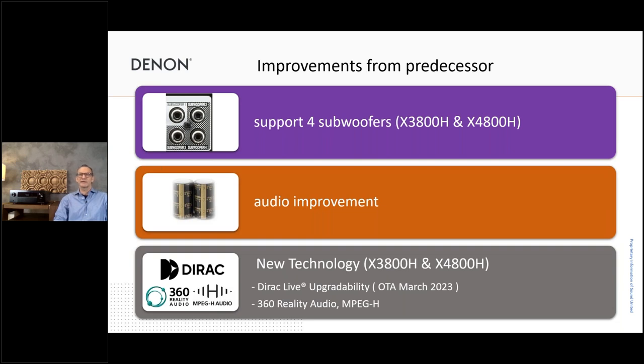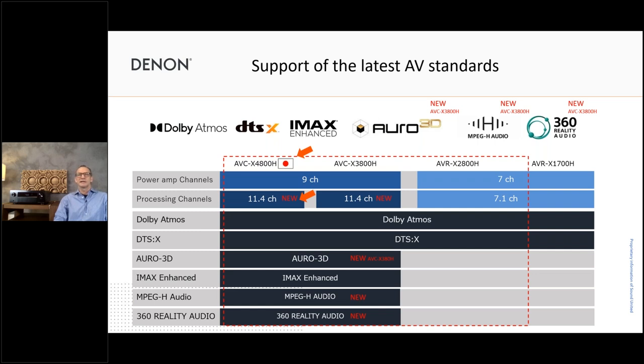New technology: we have the new DSP, which also gives us the possibility now for Dirac and MPEG-H, 360 Reality Audio, and Auro 3D — counting for the 3800 and 4800. The 1700 and 2800 are seven-channel models; the 3800 and 4800 are nine-channel models doing 11.4 processing with all these additional features. Very importantly, the 4800 is now made in our own factory in Shirakawa — made in Japan — giving us more flexibility to put even higher quality components and circuit designs, like the monolithic amplifier modules, into the product.